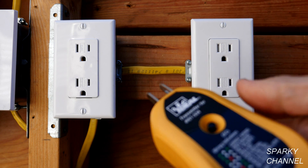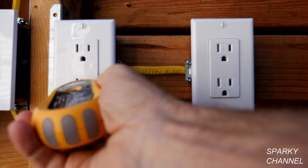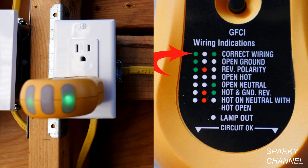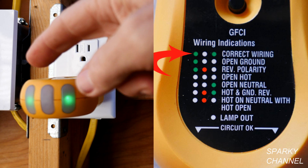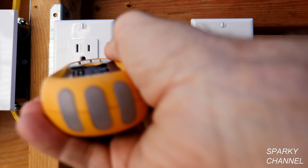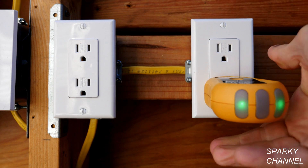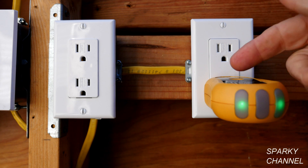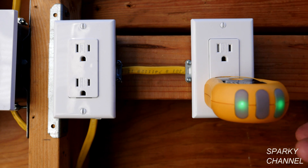Here I have an outlet tester. I'm going to plug it into this receptacle right here and it is showing correct wiring. If you look at the index for this outlet tester, the light on the left and the right and the blank in the middle is correct wiring. Now plugging it into this receptacle again, it shows correct wiring — same indications. That's why these bootleg ground receptacles are wired this way: to fool inspectors.